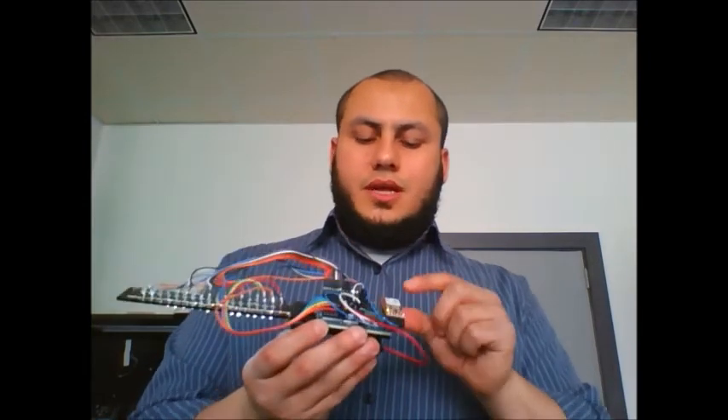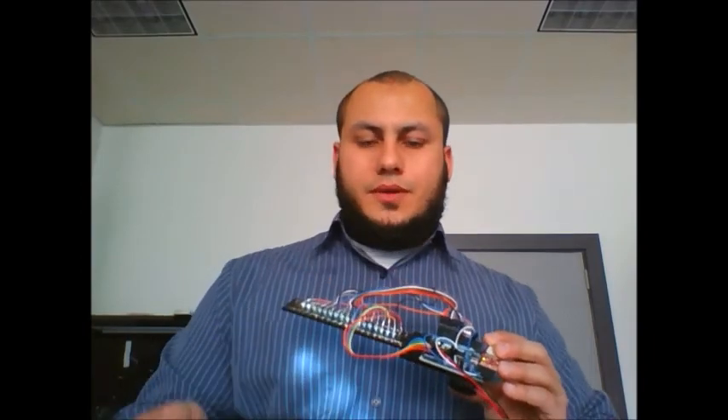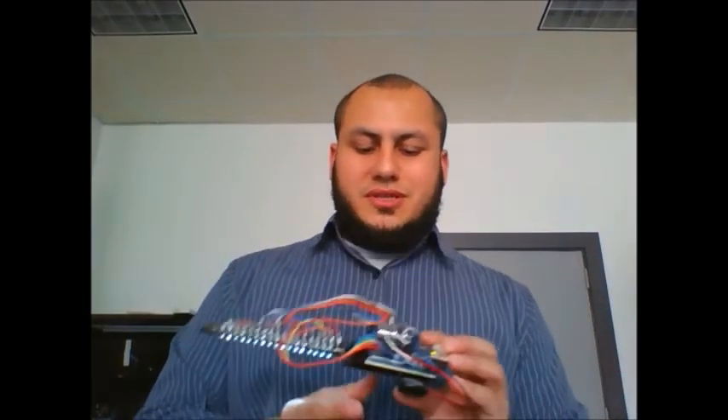So that's my POV wand — that's my concept and my design. I hope you like it. If you have any questions about the Arduino side or the Android side, you can ask me your questions in the comments, and I'll be glad to answer you. Thank you.